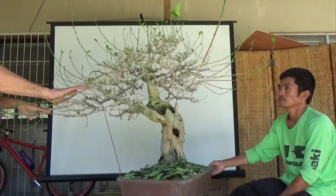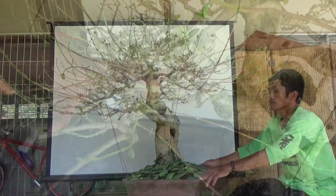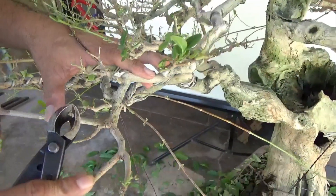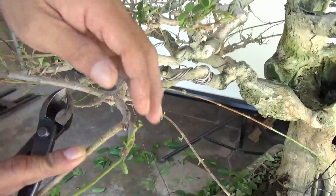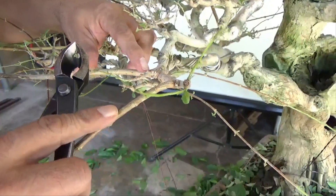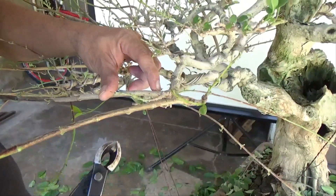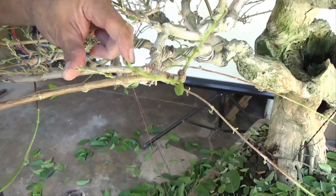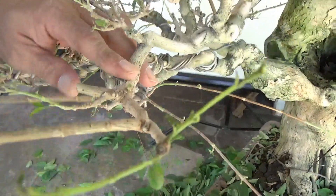There are many branches which are not needed, so I need to cut them off. For example, we will wire this down and aim to create a flat part here. This one is already too strong — we need to slow it down. I would like to create a branch growing from here; there is a node here and another node here.